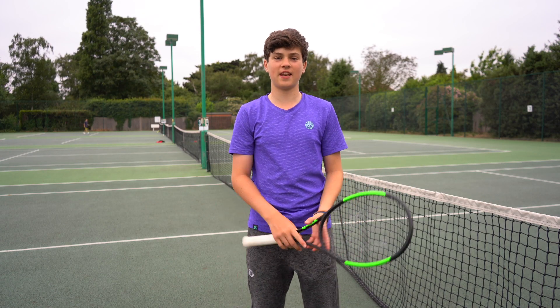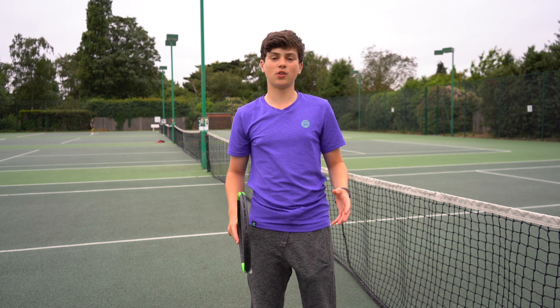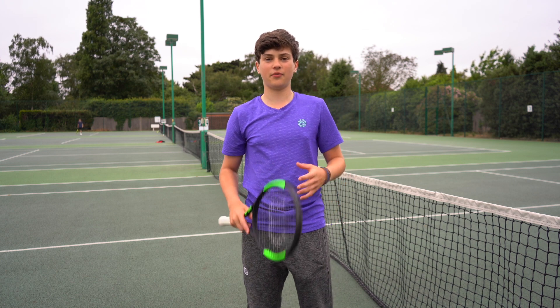Hello everybody, it's Felix here from the Tennis Brothers. As the summer tournaments are coming up, I'm going to talk to you about a few things that I've changed in my training in order to give me an advantage in those tournaments.